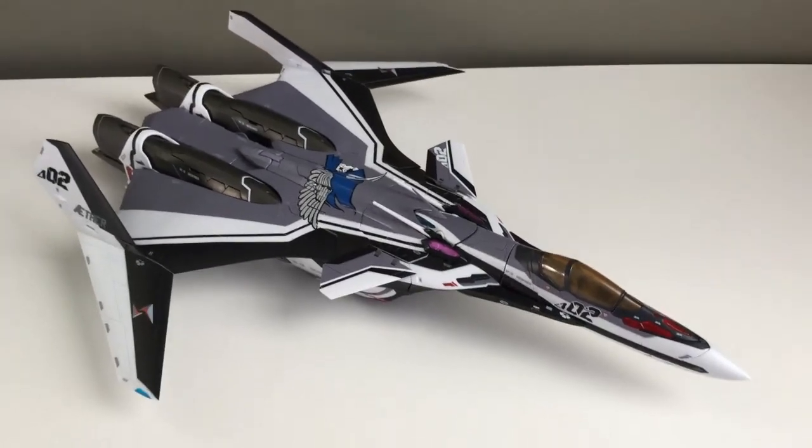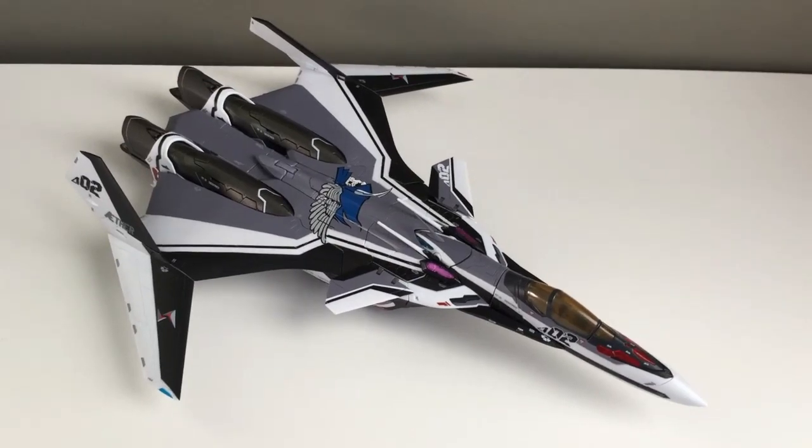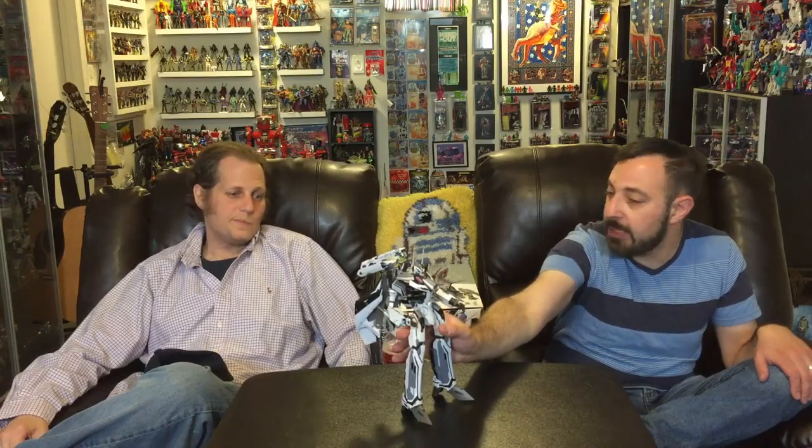This is Macross. The jet of this thing is awesome — I dig it, I like the design. It looks like a high-quality piece. When I first picked it up I was like, wow, this is serious. I didn't transform it, so you'll have to tell everyone about the transformation. It's pretty straightforward — legs fold back, arms fold back, wings fold down.